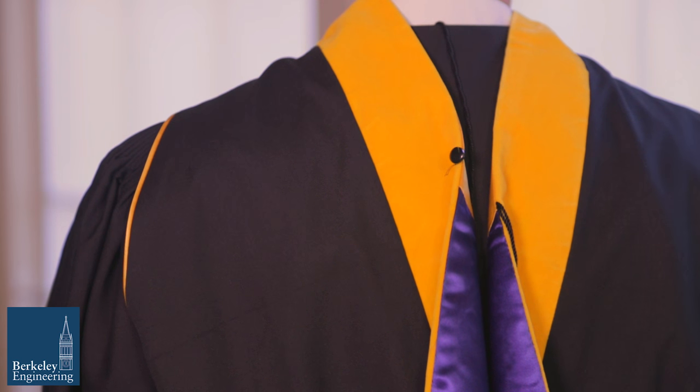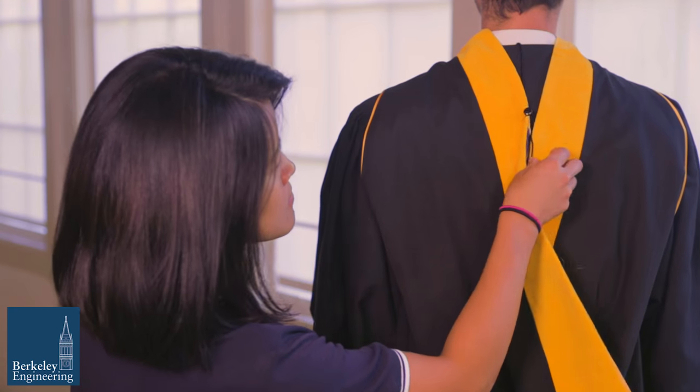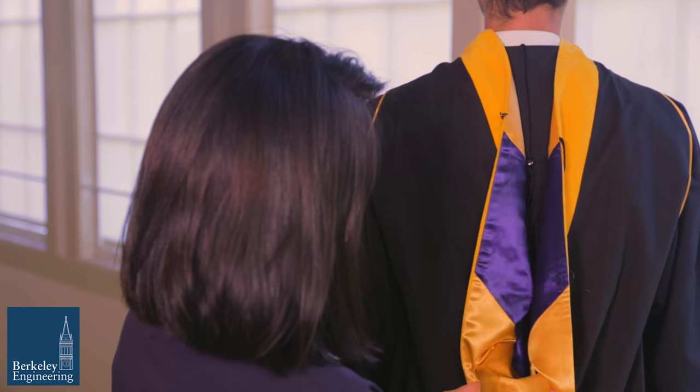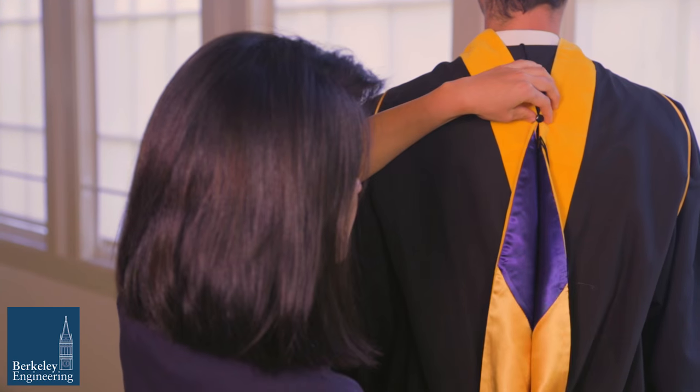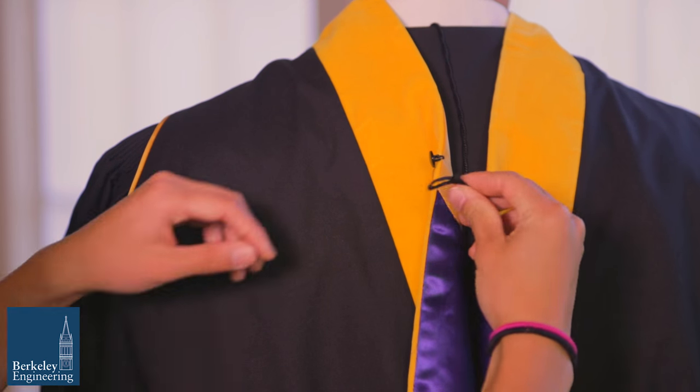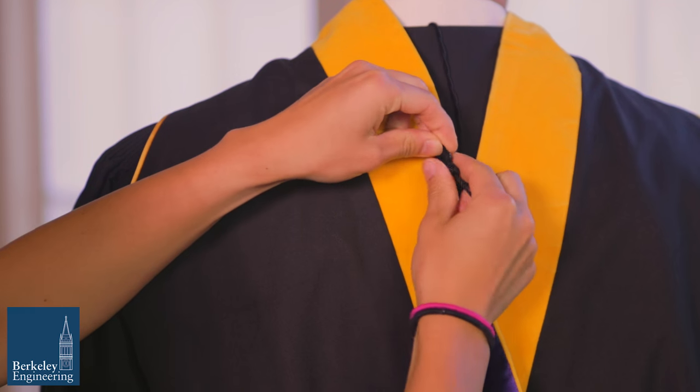In the back you will see a string. Starting right below the string, flip the smooth fabric side outwards so that both the silk and velvet are visible. Secure the hood by tying the string or slipping it over the button on the opposite side of the hood.